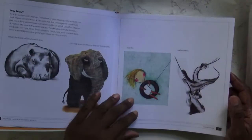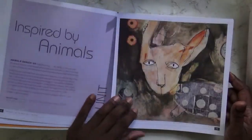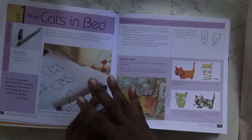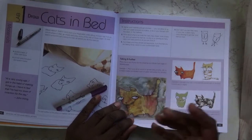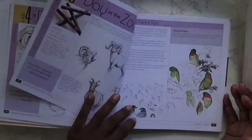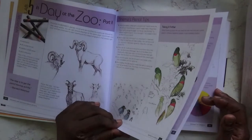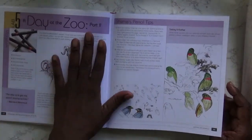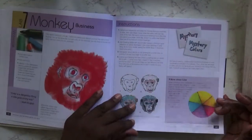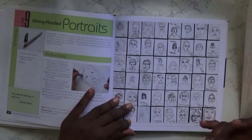It's mixed media and it's just beautiful. It tells you the materials, instructions, and then gives you some ideas on taking it further. The best thing you should do is just practice and keep doing it. You can do a lab a day or a week, and it's probably best to take one a week and go through it and practice.